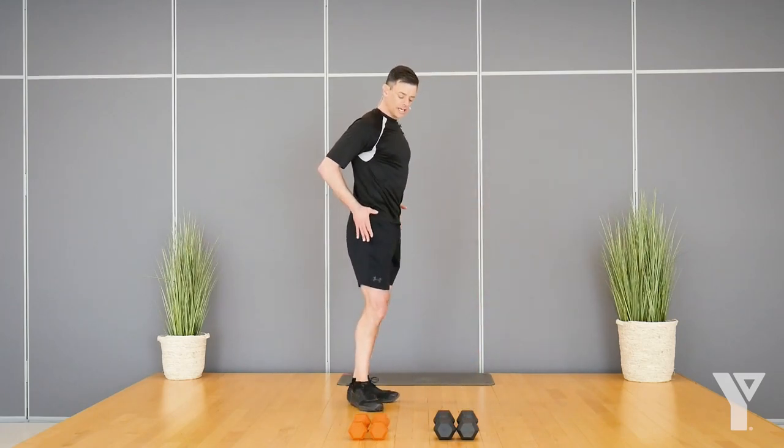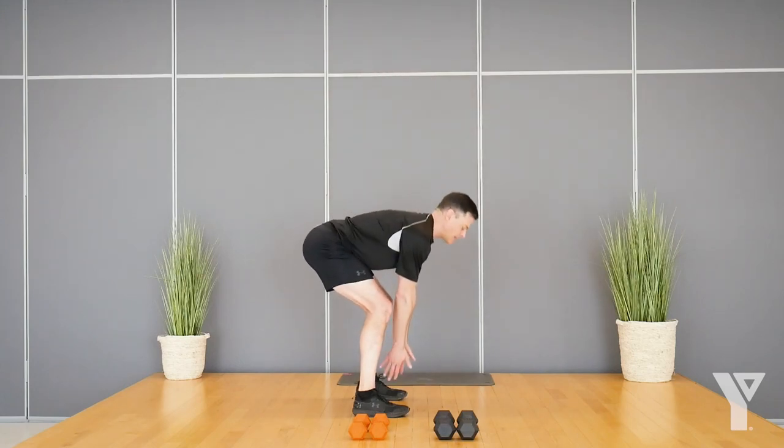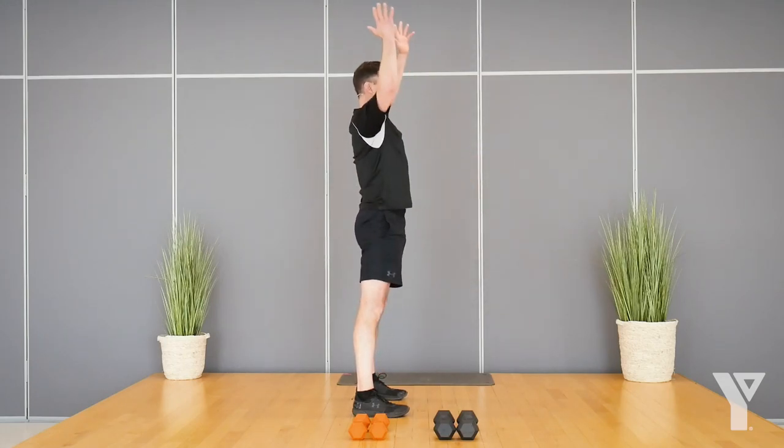This one: hinge at the hip, soft knees, hinge at the hip, and then reach up nice and tall. You might be able to get to the floor if you're really flexible, but you don't have to. It's not a squat — we're tipping at the hip instead.